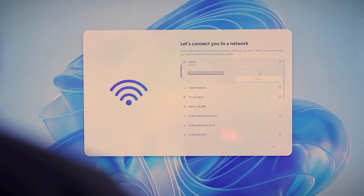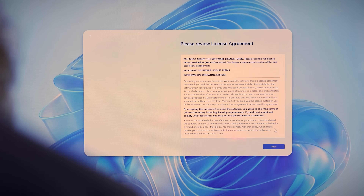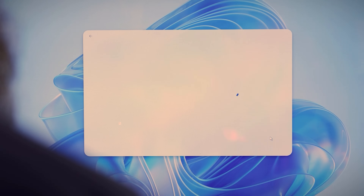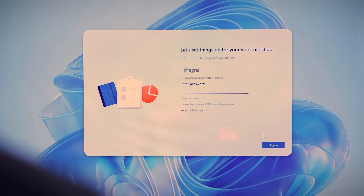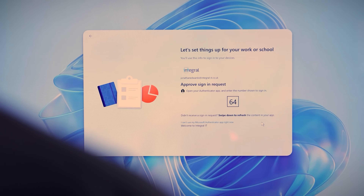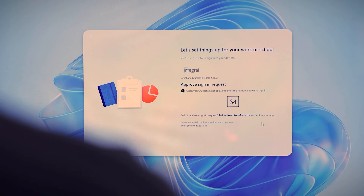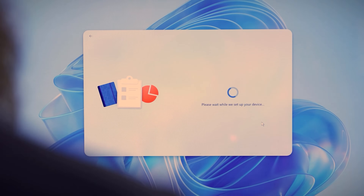I'll power the device on. The first time I do it, it will ask me to connect to a wireless network, which I can do. I then accept the license agreement, get asked to enter my Microsoft 365 email address, my password, and then to satisfy multi-factor authentication. The Windows 365 Link device will then enroll into Intune and connect directly to my Windows 365 Cloud PC subscription.